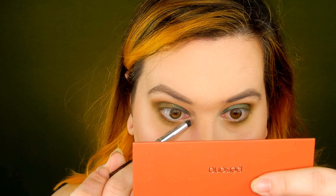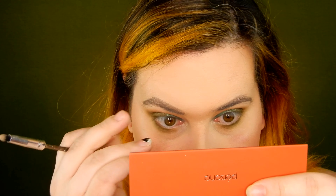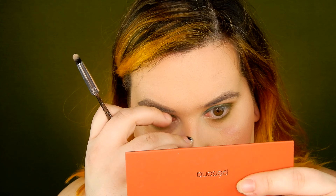I definitely want some kind of inner corner highlight because this look is pretty dark. In the Persona Cosmetics copper palette, I'm going to use the off-white shade — it's a very slightly shimmery white — and with a little pencil brush I'm going to put that into the inner corners just to brighten everything up. Then I'll go apply some mascara and be right back.